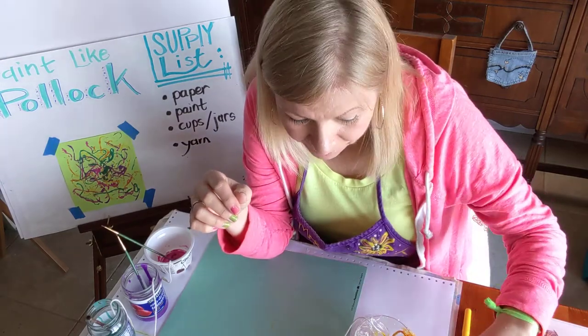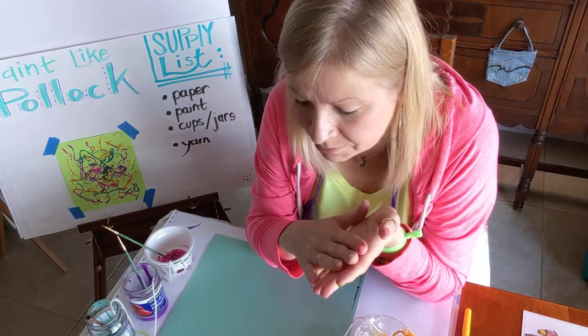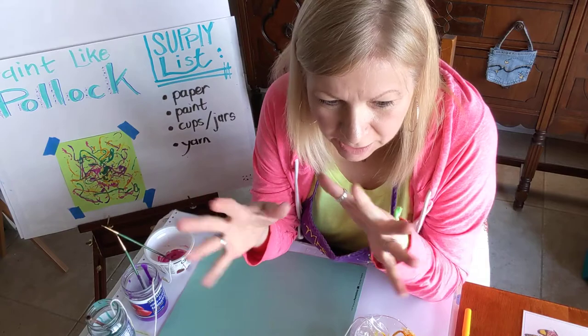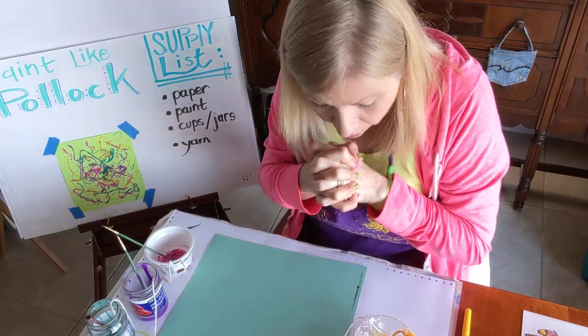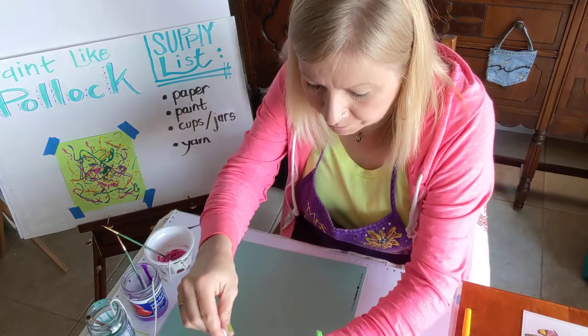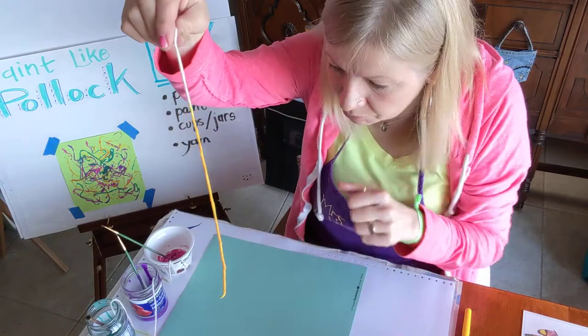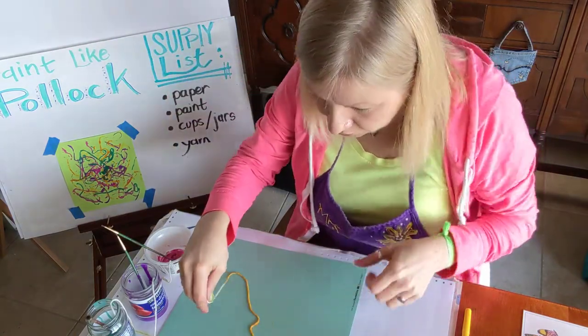Welcome back! I'm also going to post a book about Jackson Pollock — he is known for this crazy art and I really think you're going to find it fun. All you have to do is carefully take your piece of yarn out of the bowl or dish and just kind of let it go onto your paper.